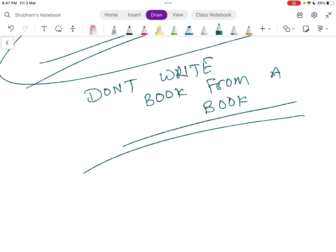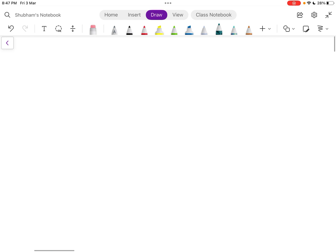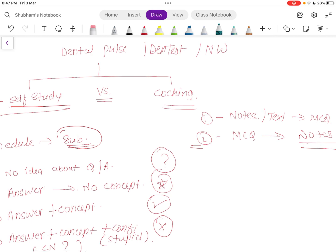If you have one full register for one subject, you are doing it wrong. Make your notes as simple as possible. Don't build 10 registers to prepare for NEET MDS — you are not going to revise all of them. You will just look at 10 registers and feel overwhelmed. If you have no idea what to do or have a different method, let me know in the comments.